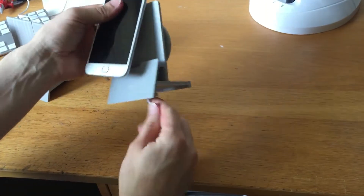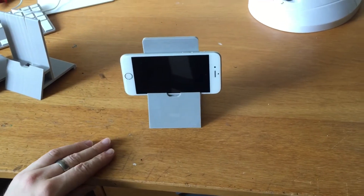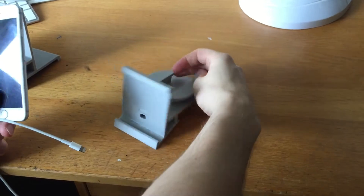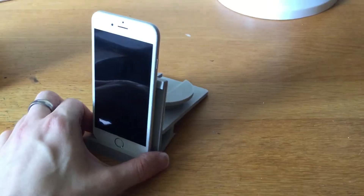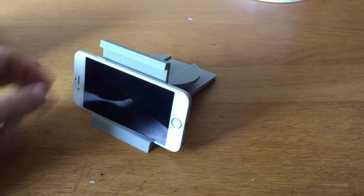You can have it in a raised landscape mode. This way as well — so if you didn't want it as high up, you can have it quite low. It's quite stable.